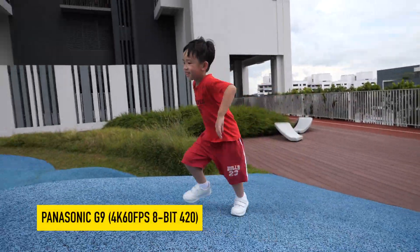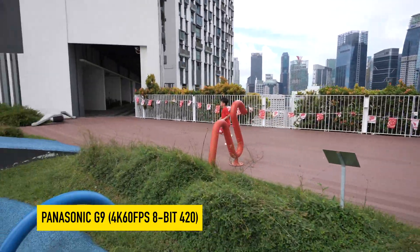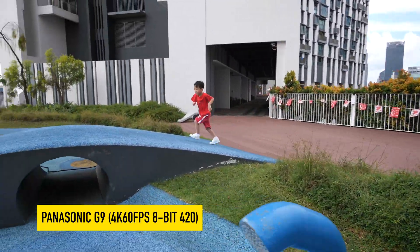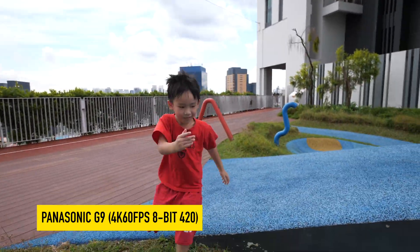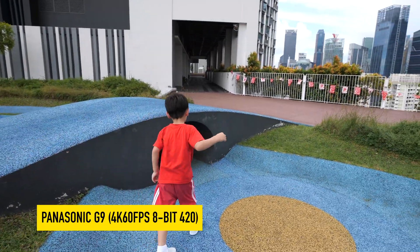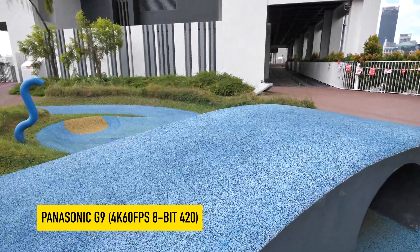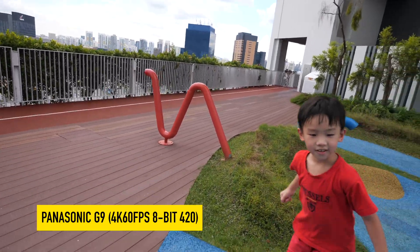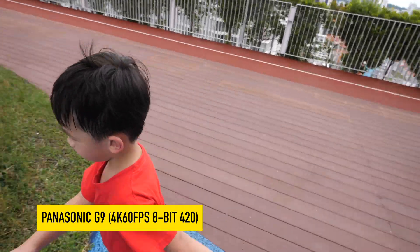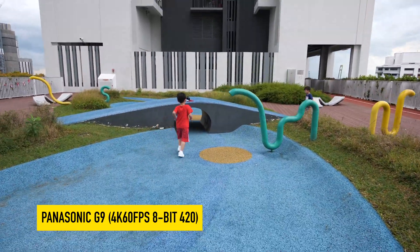Dawson is running up the slope so slowly and then he's going to take on the obstacle course. Come on, Dawson, run! Then come down the slope and he goes through the tunnel. Quick! Now he has to go up again and go to the other tunnel. Hurry up. Crawl through the other tunnel, then you're done.